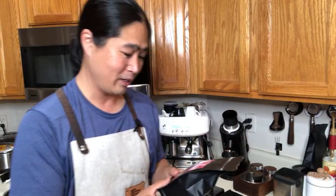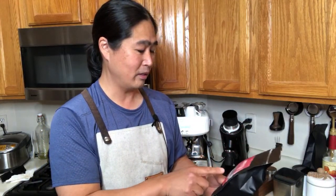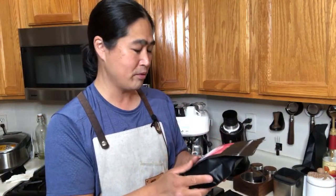Let's pull the shot first with the single shot basket. I'm going to be using the Ethiopia Yakacheck from Good Brothers Coffee — I just opened it this morning. Ethiopia is very fruity, great for long black or Americano as well. This is a naturally processed Ethiopia coffee bean.